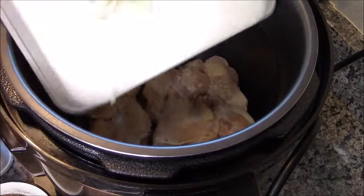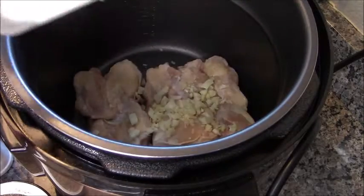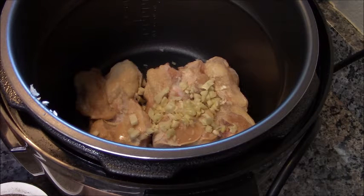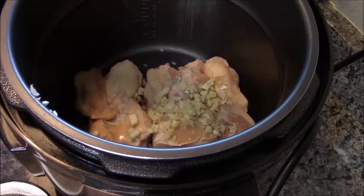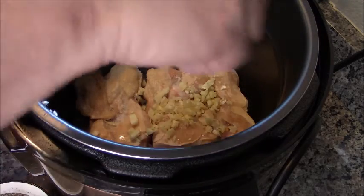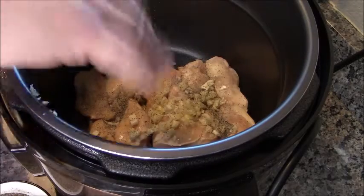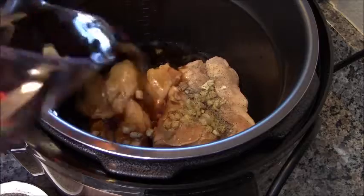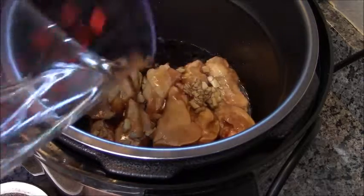I have five cloves of garlic that I just smashed with my knife and then gave a rough little chop. I'm also going to add just the tiniest sprinkle of salt, and then a big old pinch of pepper. Why a little salt? I use low sodium soy sauce and it does need just that extra little bite of salt.